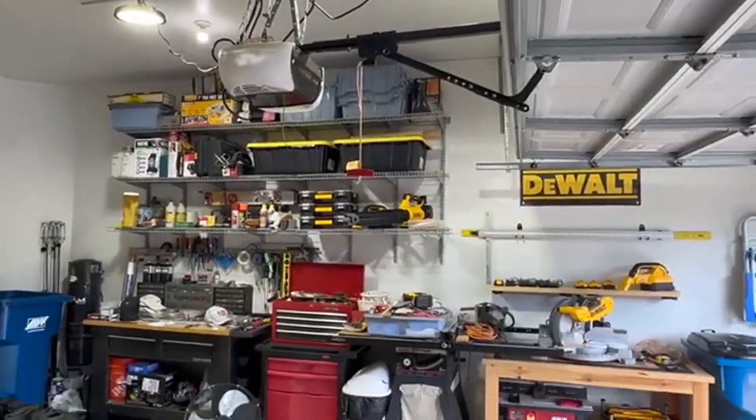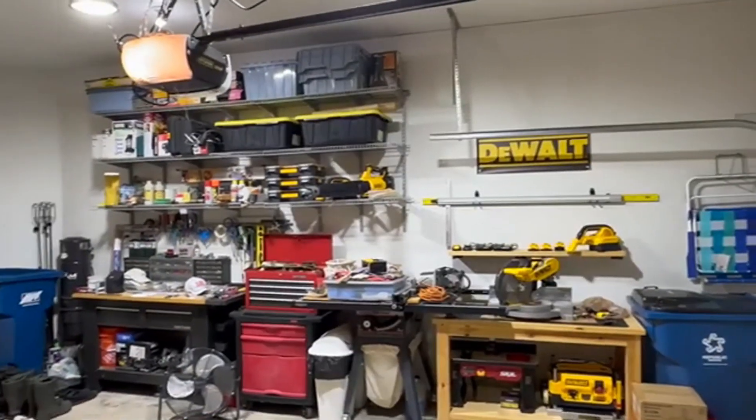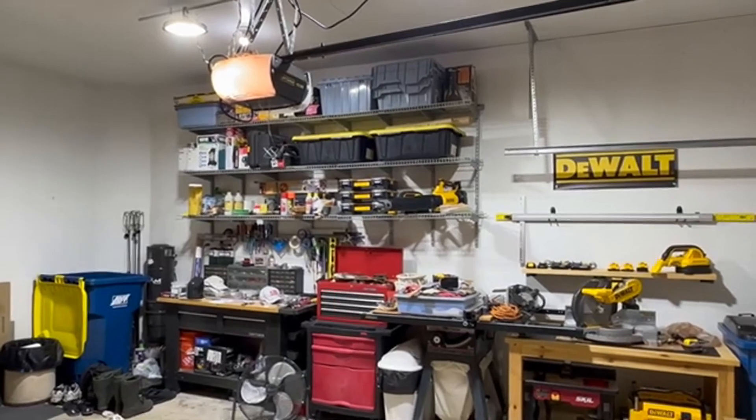Here's what the 155-watt 5,000K lights look like with the garage doors open and then closed. It looked a bit too harsh white for me, so I decided to return them and order the 100-watt 4,000K lights.